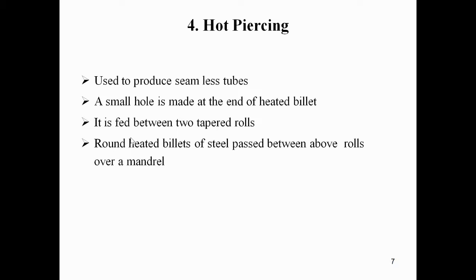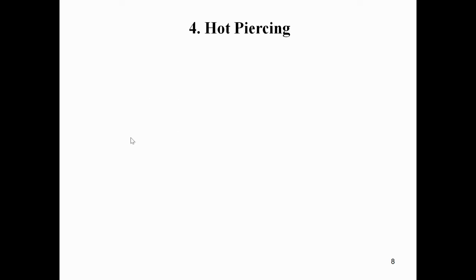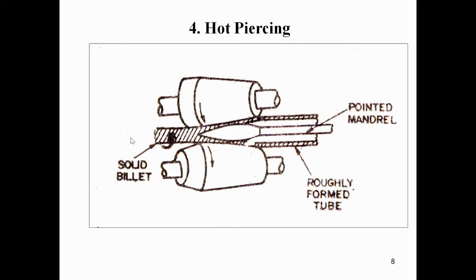The action of the rolls causes the billet to revolve about its own axis and to feed in the direction of the mandrel. As a result, seamless tubes are produced. You can see the diagram of hot piercing here.